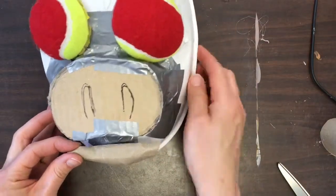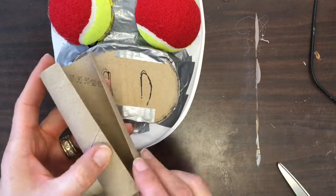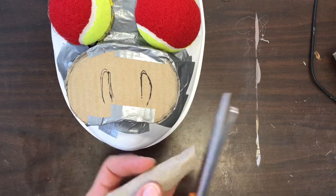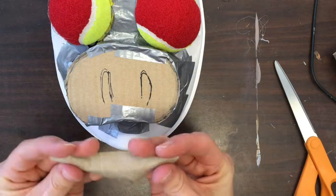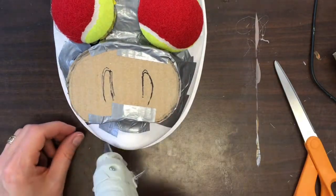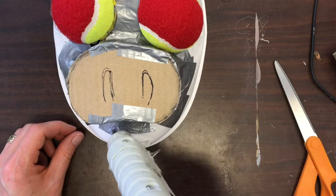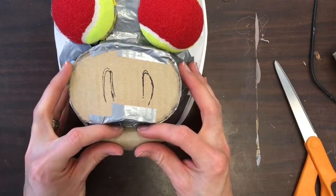Now I'm going to make a lip. I used part of a toilet paper roll because it's already kind of curved, and I knew that bottom lip needed to be pretty curved. I cut it into the right shape, really bent it before I attempted to attach it, made sure it was the right size, and then applied a little bit of hot glue to set it.